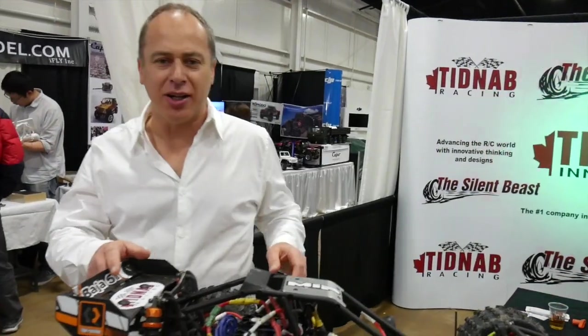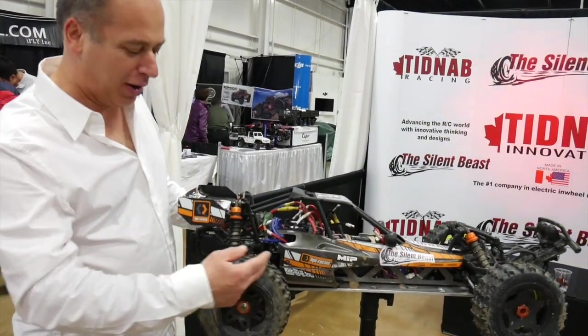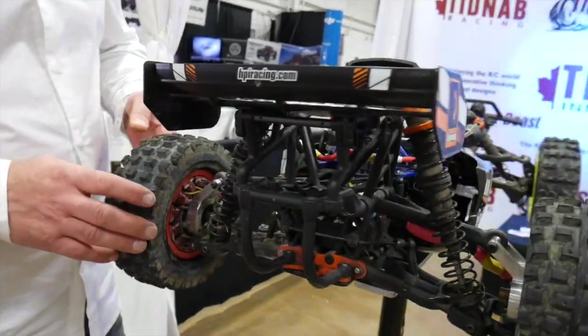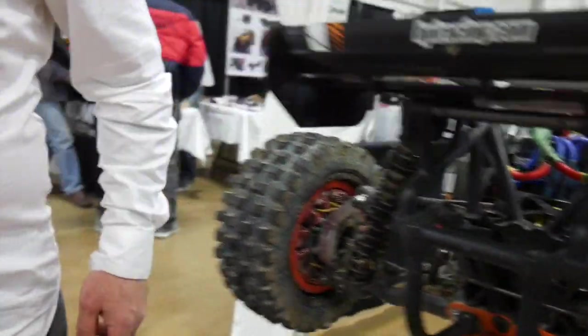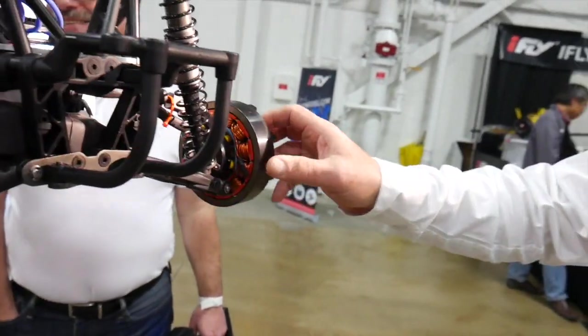My name is John Primbus and I'm with Tid Nab Innovations. What our company has done is we have succeeded in producing the first in-wheel motors for the conversion kit for the Baja and the Losi. The way this product works is an electric engine — you can see it over here — the engine has been produced in such a way that it's all magnetic.